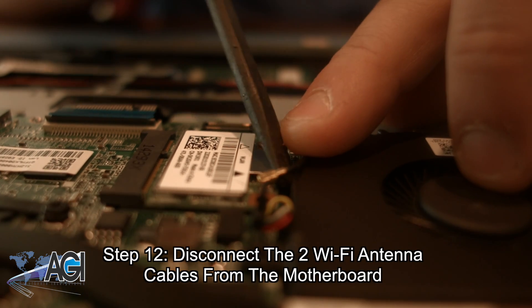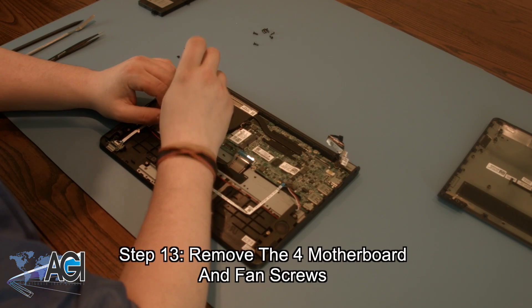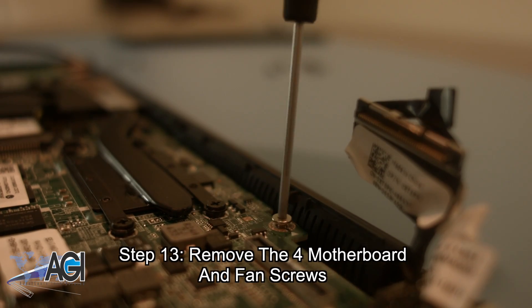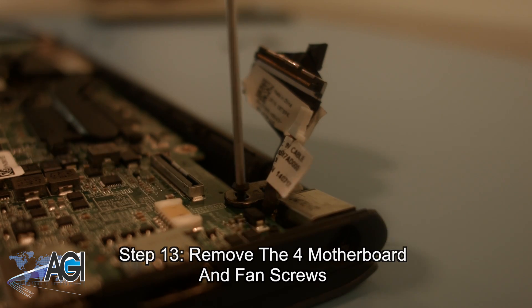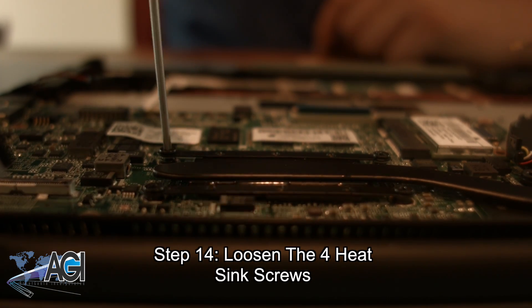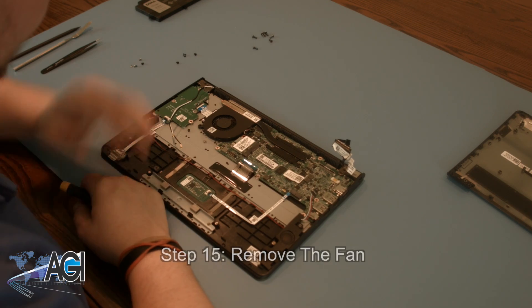Now, you can remove the four motherboard and fan screws. Next, you will loosen the four heat sink screws. Next, you will remove the fan.